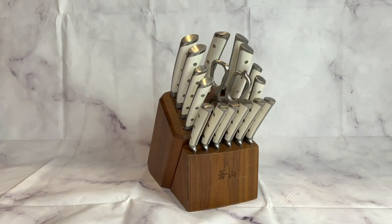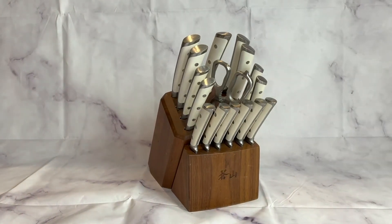These are handcrafted knives. They're German steel, so they're incredibly durable, stain resistant, and they hold their edge retention extremely well.